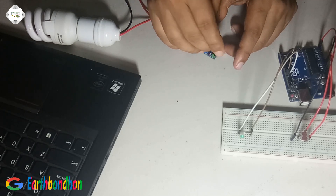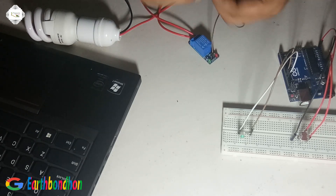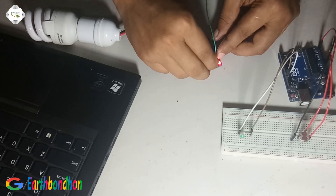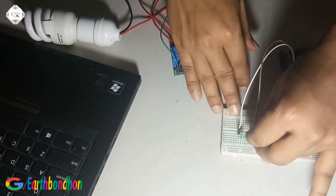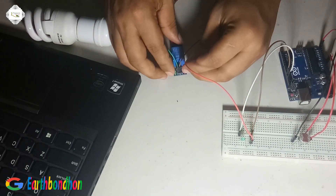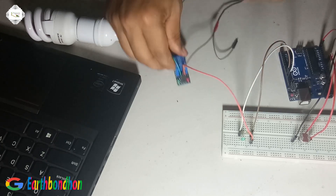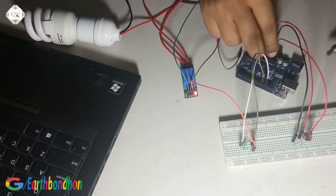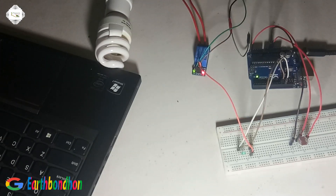Connect 5 volt — this is ground and this is positive VCC. Connect input to pin number 12. Supply 9 volt to the relay and the circuit is complete.